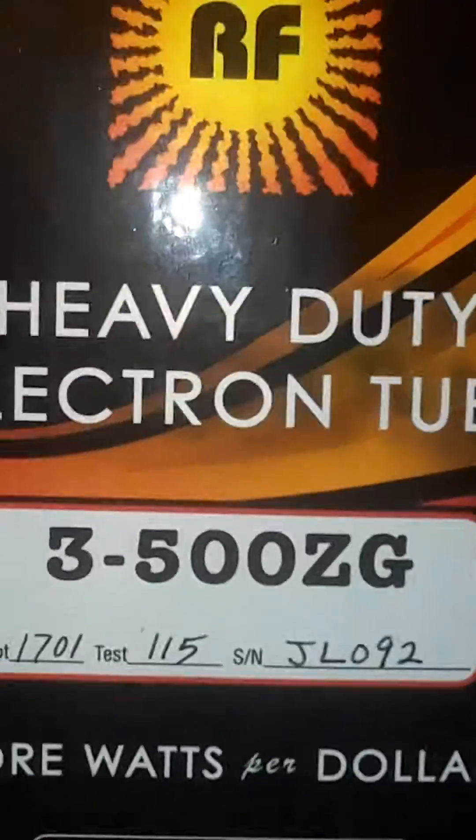Today we're gonna break open this brand new RFP2. Let me get my headphones out of the way. We're gonna crack open this brand new RFP2 — everything looks to be correctly intact from RF Plots. Okie dokie, all right.